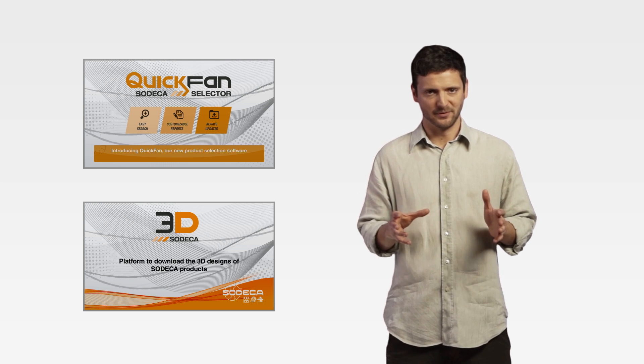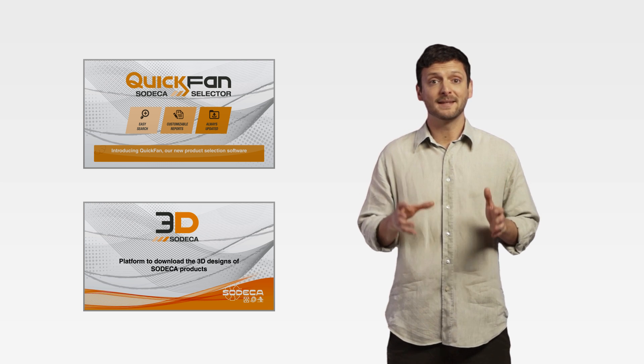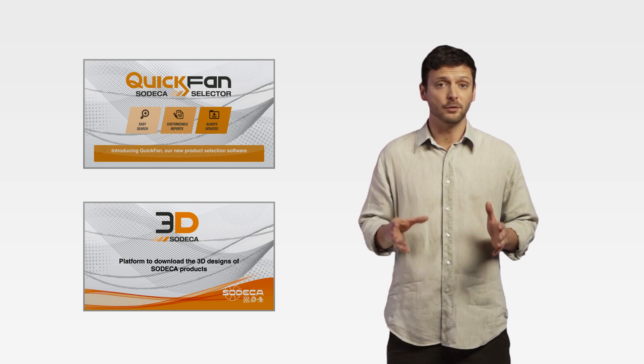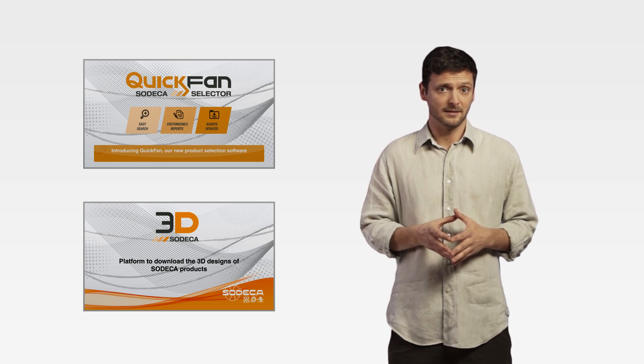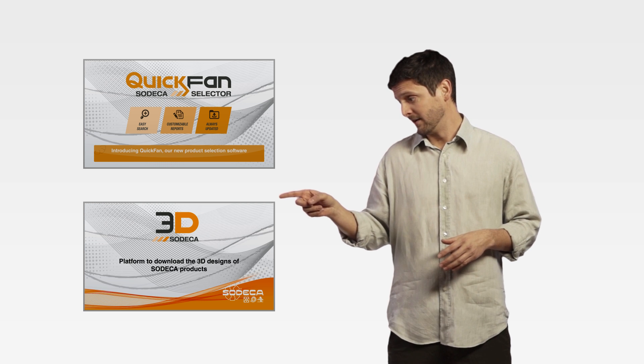We at ZODECA are here to help you. That's why we've created these two video tutorials to walk you through all the new options available in our new products. You can select the video you like, here, and here.